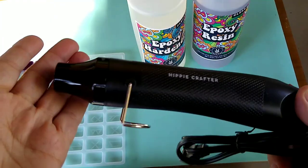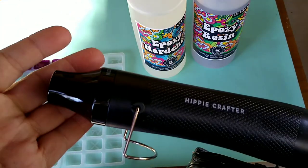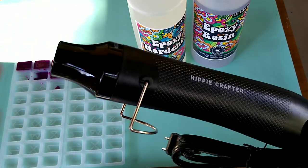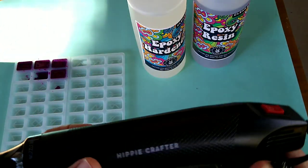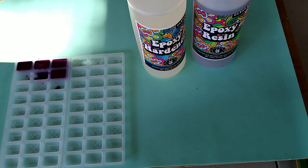It's not as powerful as an industrial heat gun, but that's not what you need when you're doing resin — those just get too hot. This is a great little tool; it provides enough heat. It gets hotter than a hairdryer, so watch your hands. It's a great little tool to have, so go check them out at hippiecrafter.com.